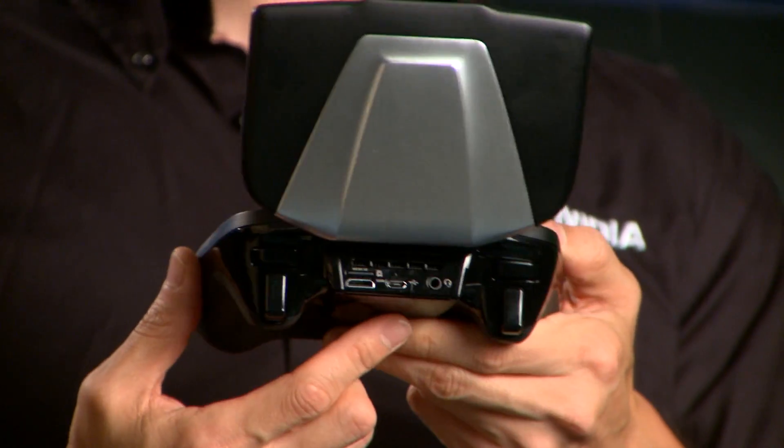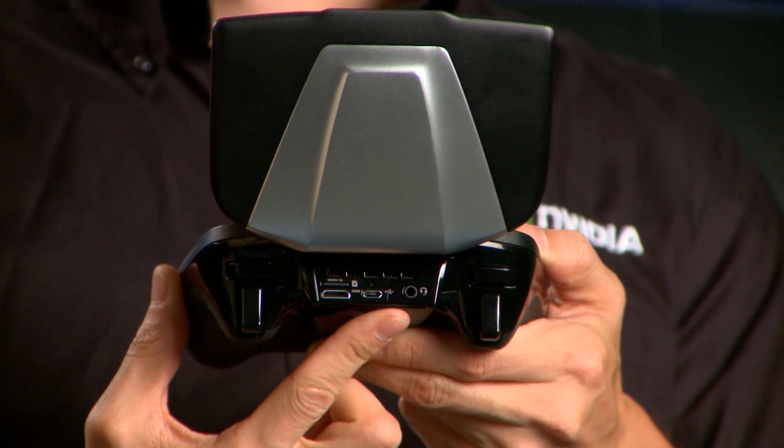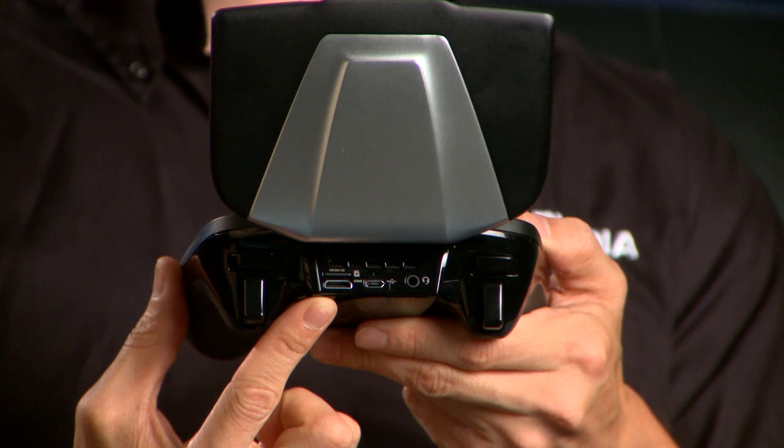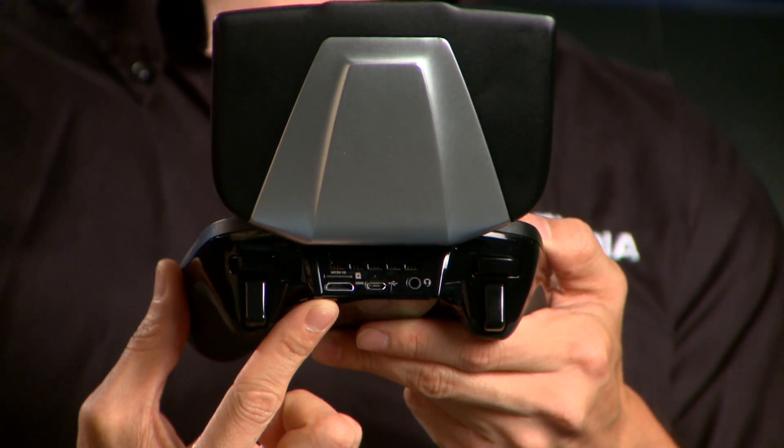Turn NVIDIA Shield around, and you'll find a 3.5-millimeter headphone jack, a microUSB 2.0 port, a microSD XC card slot, and a mini HDMI port.